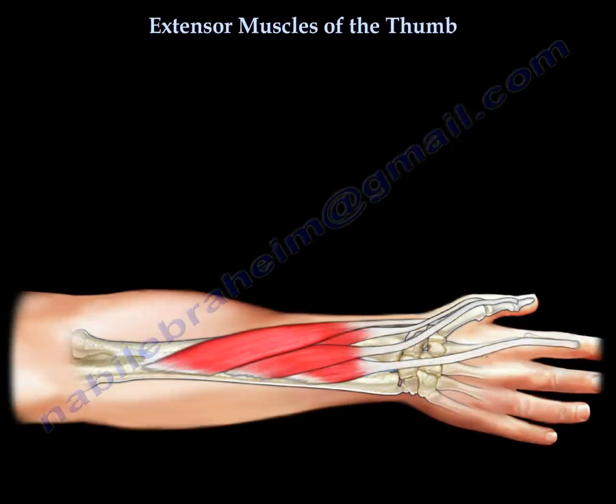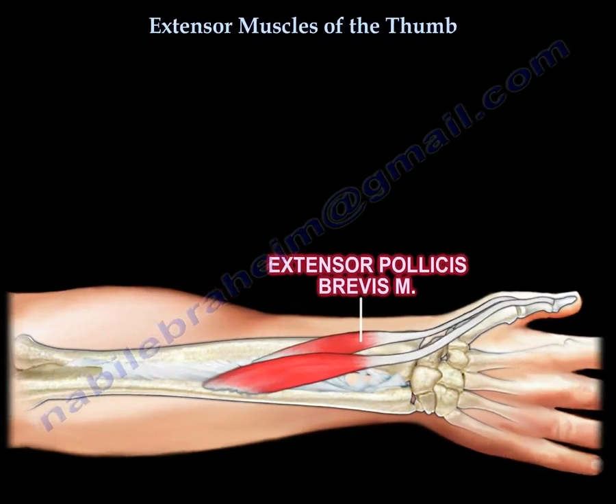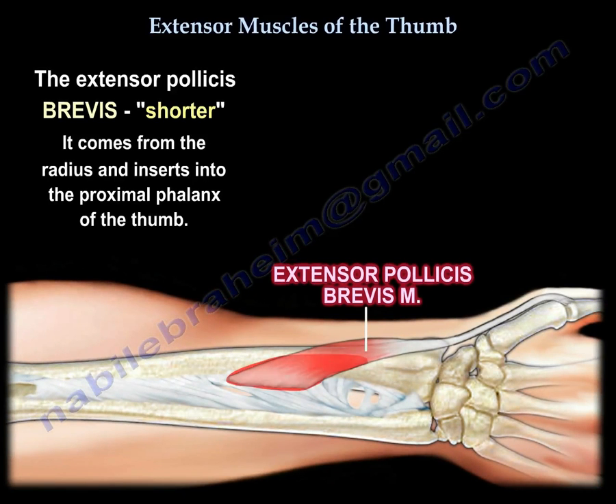So how do we remember the origin and insertion of these muscles? We start with the brevis. The brevis is the shorter one, so it's going to the thumb — the brevis, being shorter, must originate closer.